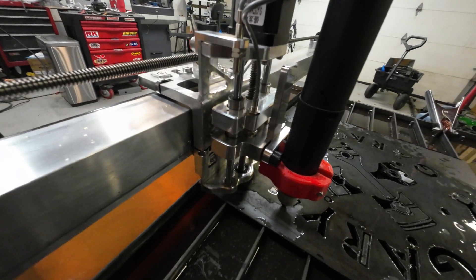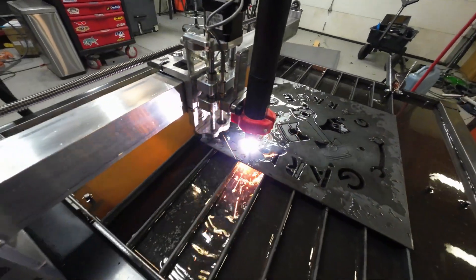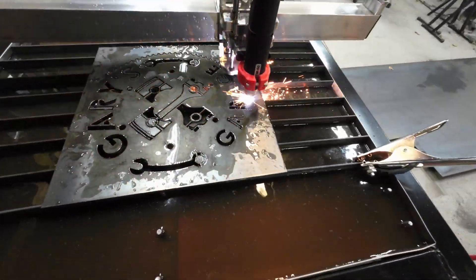Part 4 of the CNC Plasma Table Build. It's working good.